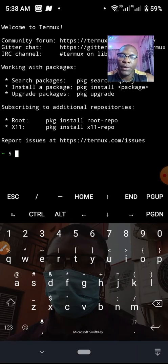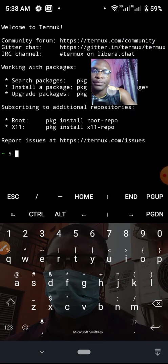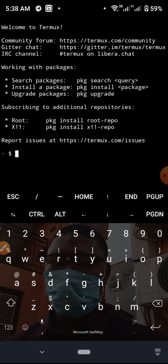Termux is now open. When you open it, this is what you're going to see. The first thing I will do is update it before I start installing anything, so I will run the pkg command. Notice that most packages are installed using the pkg command. So I'm going to type pkg update.